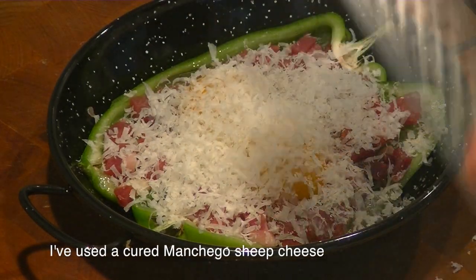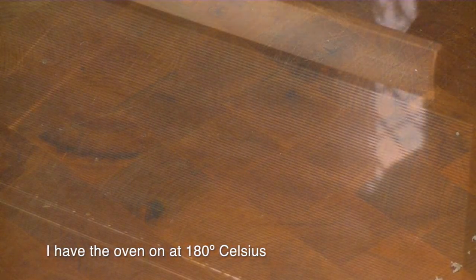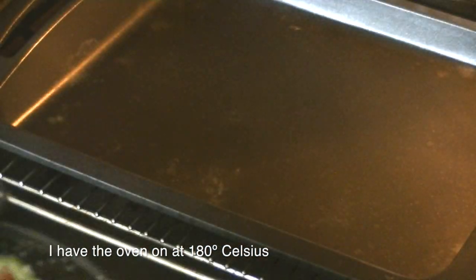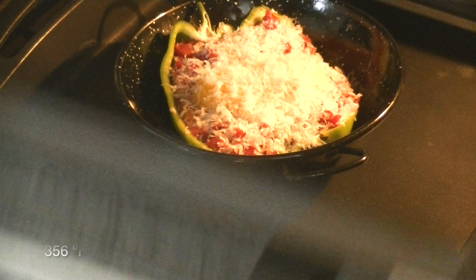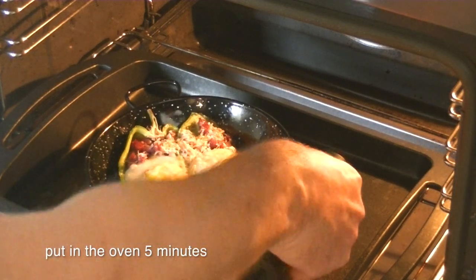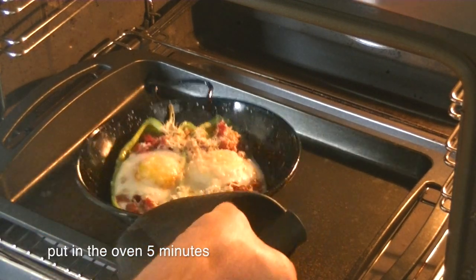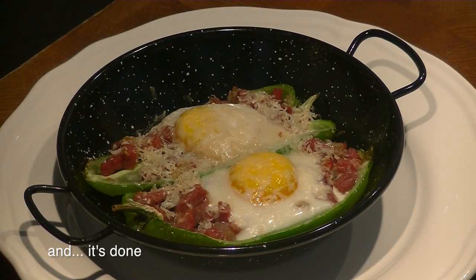I've used the cured manchego cheese. I have the oven on at 180 Celsius degrees, 356 Fahrenheit degrees, during 5 minutes. And it's done.